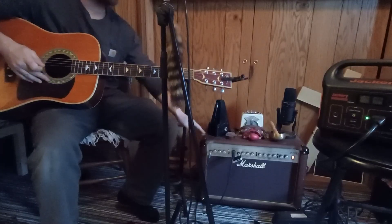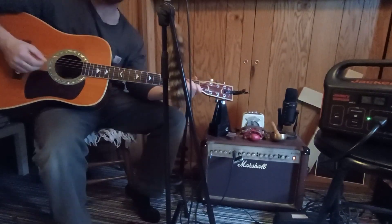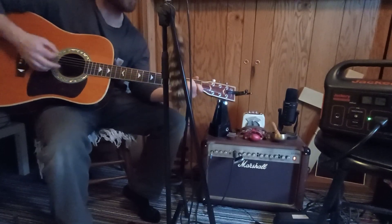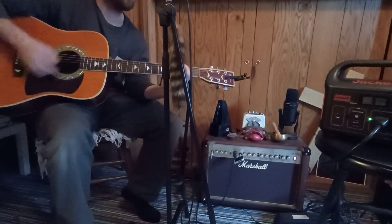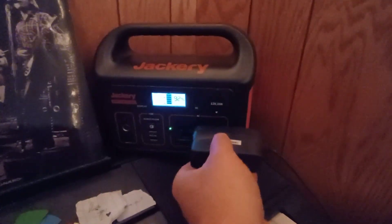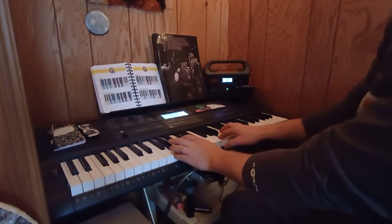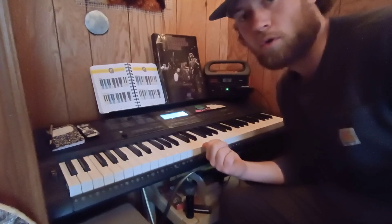Now it's hooked up to the amplifier, powering the microphone, and connected to the guitar. Let's play for five or six minutes and see how low the battery gets. After playing, the battery barely budged — still right at 93%. It can power the keyboard too, which is pretty cool.